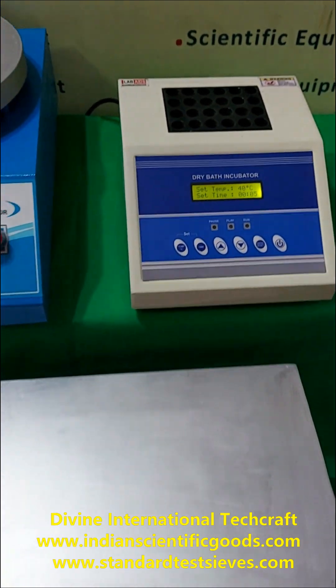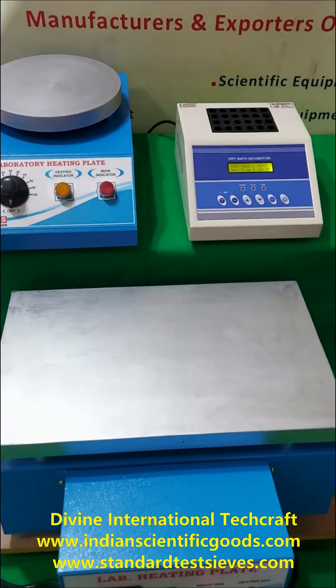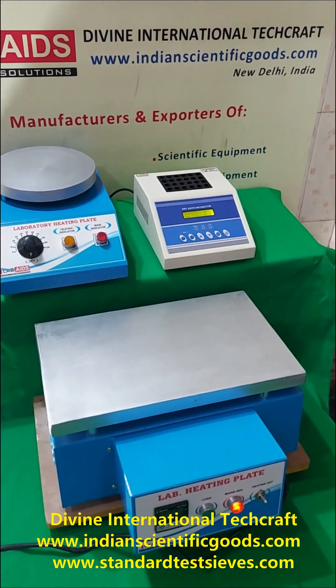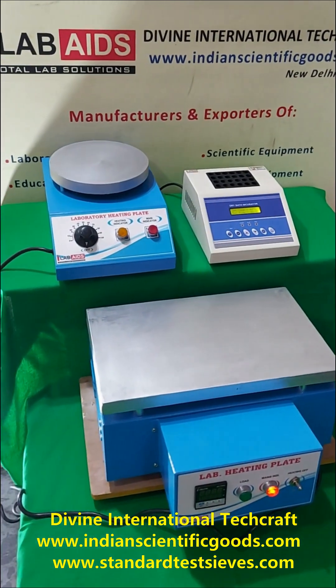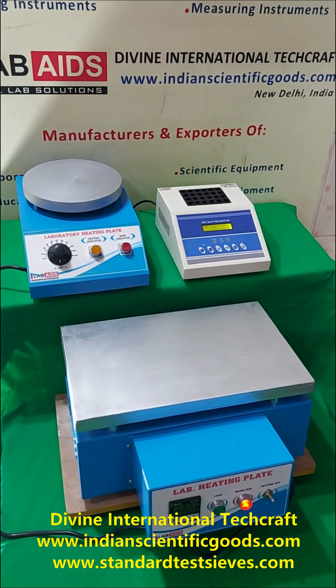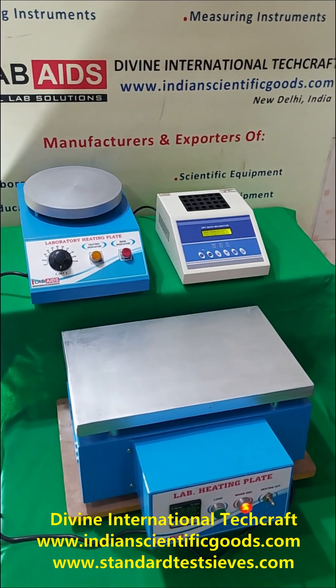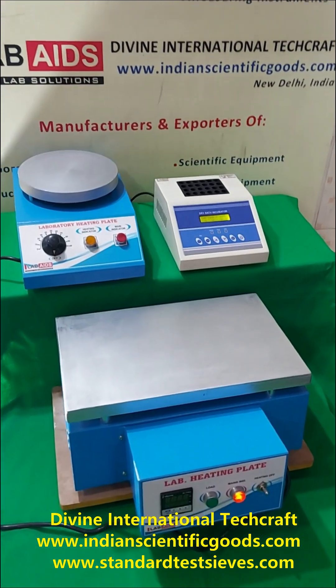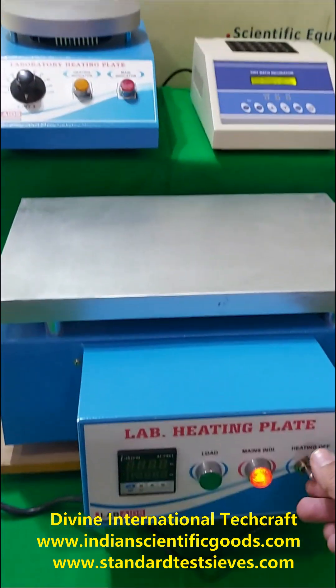All the hot plates and the block heater work on 220V AC 50Hz supply. We also provide hot plates with magnetic stirrers and we have a separate video demonstration for hot plates with magnetic stirrers. We wait for your enquiries and orders for these hot plates.